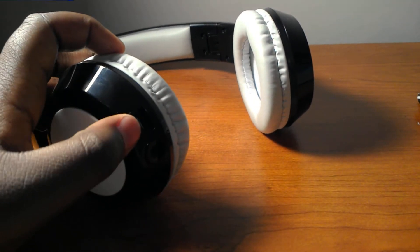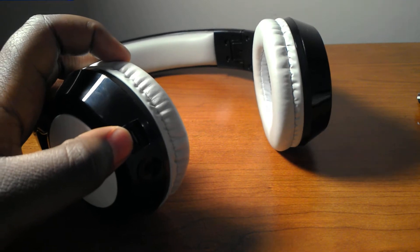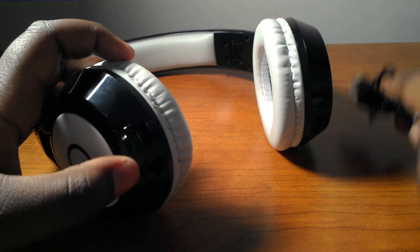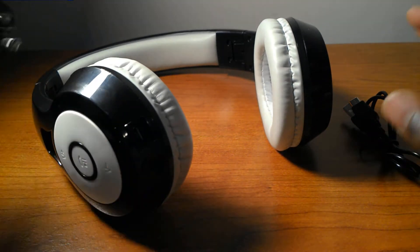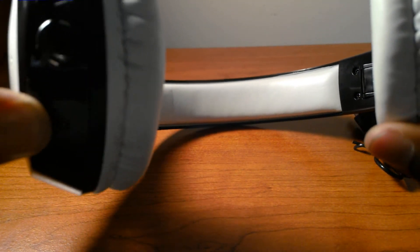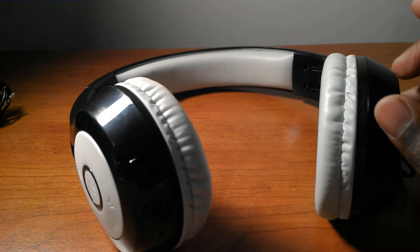Here we have the micro USB charging port and here's the cable to it. We have the 3.5 millimeter headphone jack and here's the cable to that. We have the microphone and the LED indicator light. When it flashes blue that means it's connected, and when it flashes blue and red that means it's not connected.